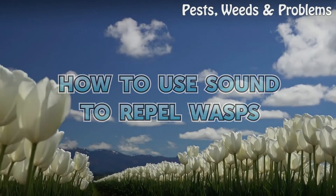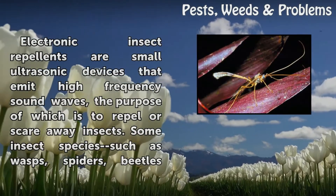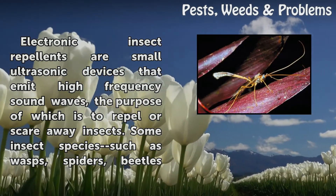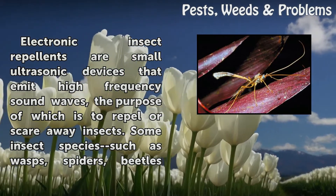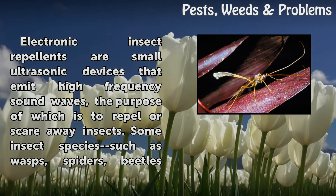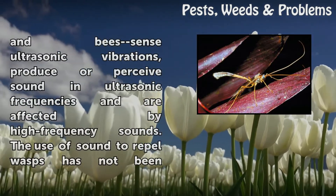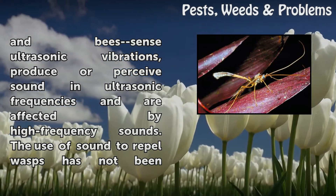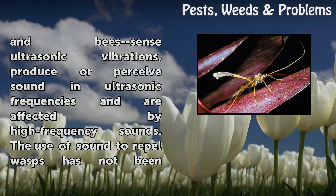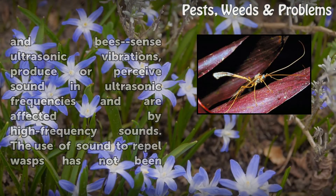How to use sound to repel wasps. Electronic insect repellents are small ultrasonic devices that emit high-frequency sound waves, the purpose of which is to repel or scare away insects. Some insect species such as wasps, spiders, beetles and bees sense ultrasonic vibrations, produce or perceive sound in ultrasonic frequencies and are affected by high-frequency sounds.